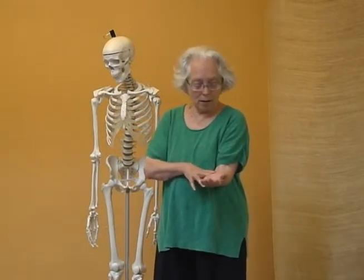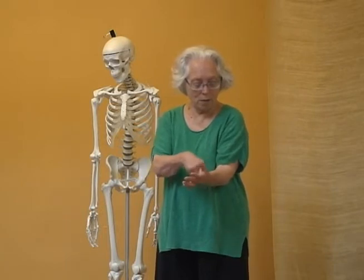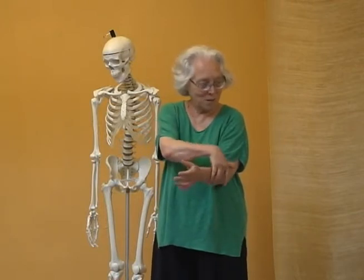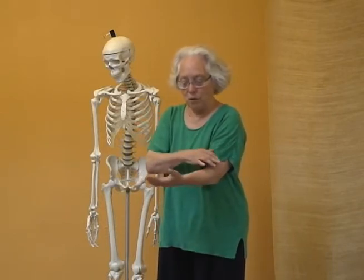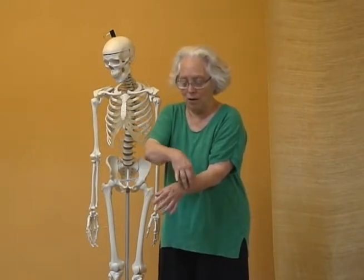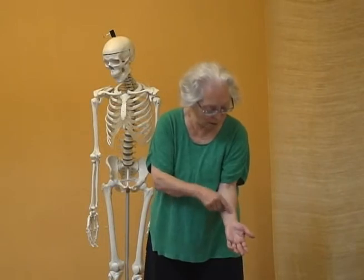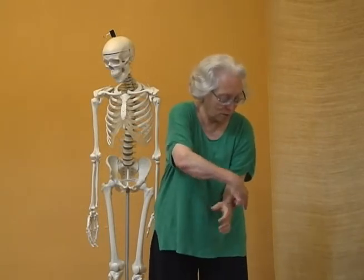Now let's take the other line and we're going to move the ulnar that way and this way. You could also come across the back this way. So when you come across the front, you're going to be lengthening that line. And if you come across the back, you're going to be shortening it. So if I'm going to move my ulnar that way, I'm going to stretch and lengthen that line, but if I'm on the back side, I'm going to be shortening that line.